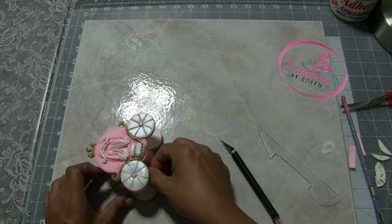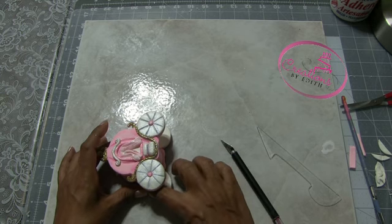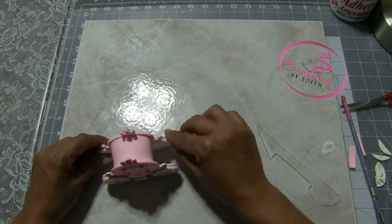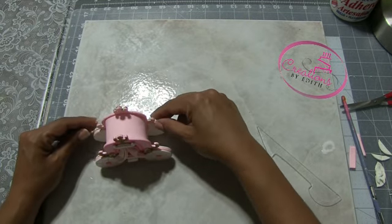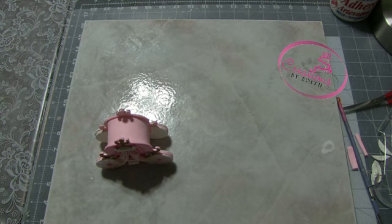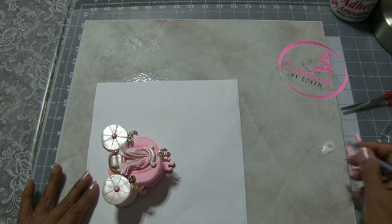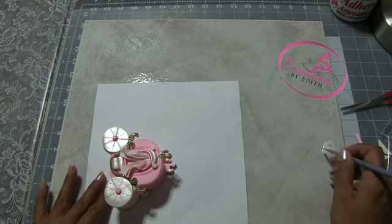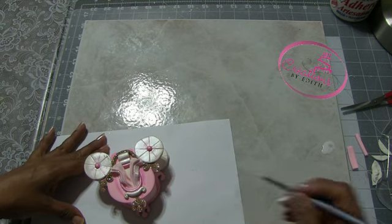I'm going to make another one later or tomorrow maybe, and I'm going to take my time, because right now I'm doing it in a hurry to finish it because I have people waiting for me. Now what I'm going to do to finish the piece — to make it even — I'm going to put some silver glitter, I mean gold glitter, and the little crown-like piece looks like a crown, and over here too on both sides.